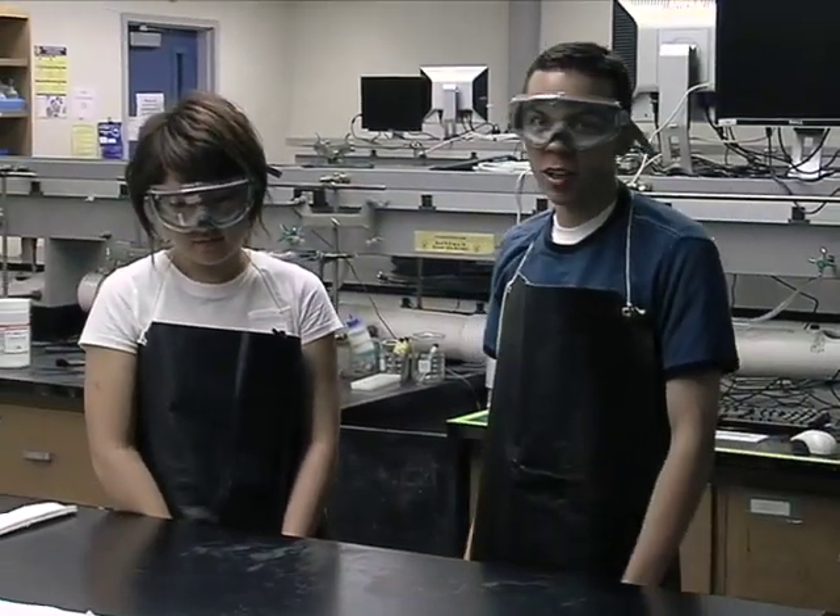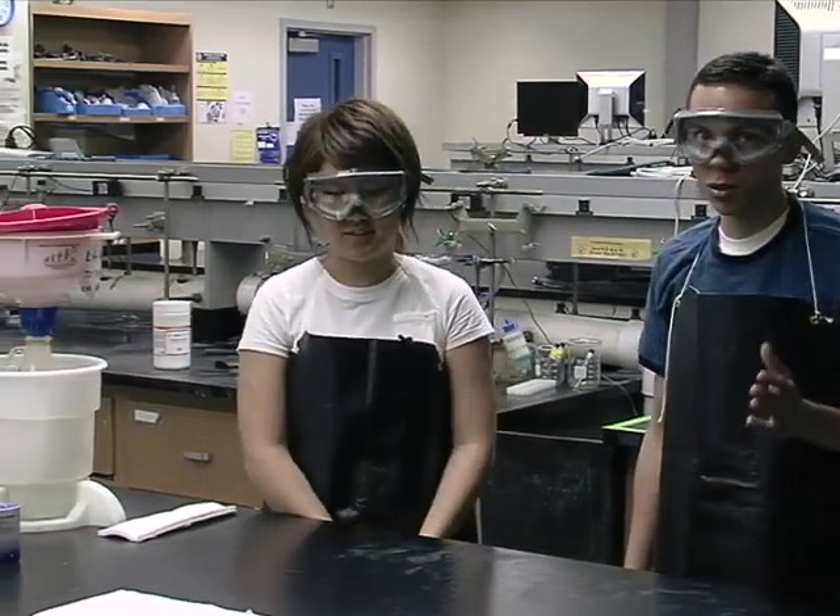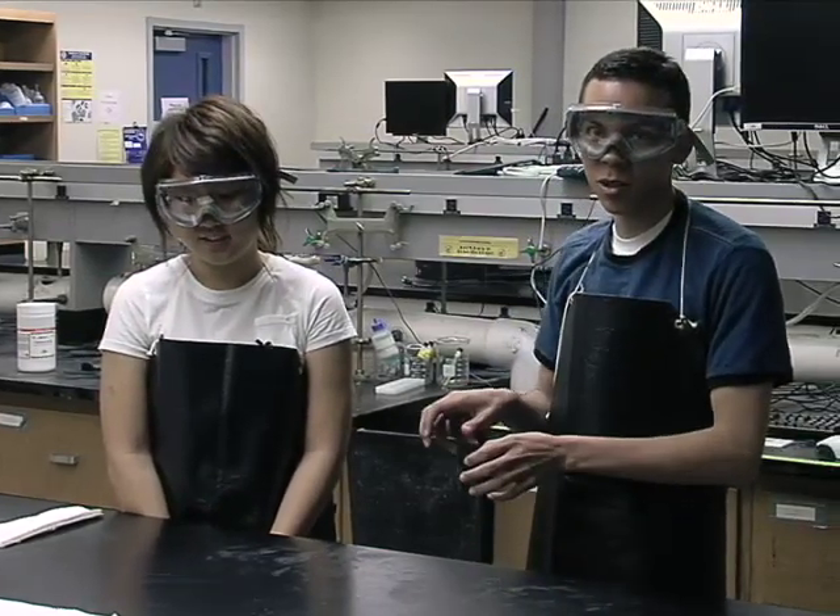Well, I hope you learned what to do and what not to do. First, make sure not to grab a hot beaker. Dispose of chemicals in the proper location. Don't pour water onto an acid first. Make sure to clean up after you're done. And make sure not to open any random chemicals and just start smelling them, as it can be dangerous to you or people around you.